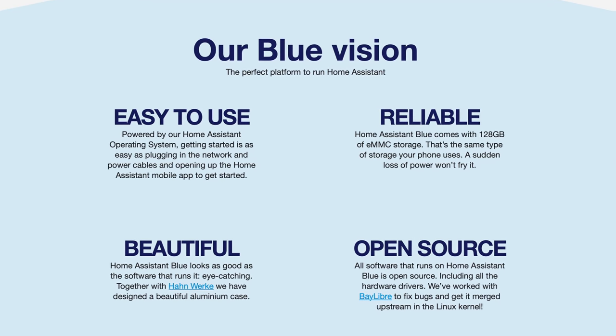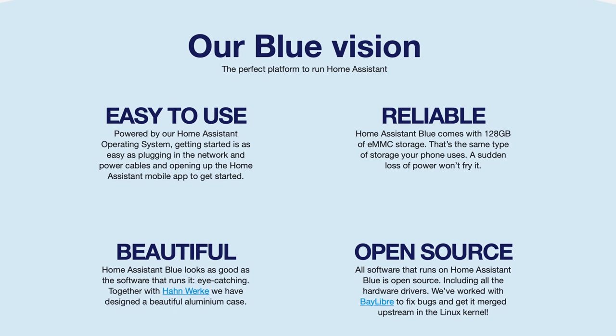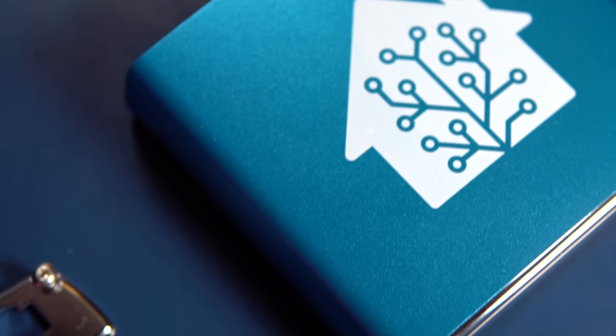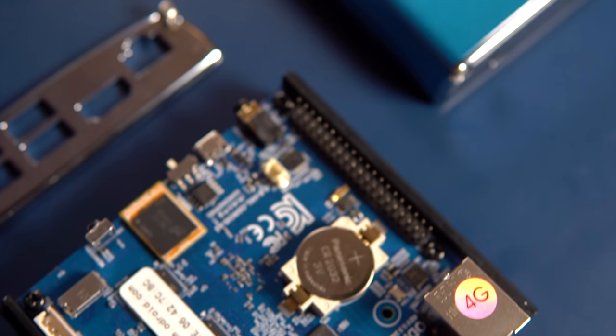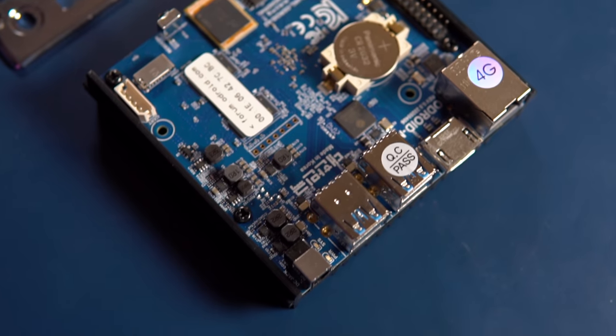Raspberry Pis run on a microSD card, but they can also work off SSDs with the right adapter. A lot of users have switched to this as microSD cards are notorious for dying, and because SSDs tend to be quicker in performance and reliability. Home Assistant Blue has a 128GB eMMC SSD, which will provide quick performance but also great reliability. Home Assistant notes that this is especially good against power outages, which can corrupt other storage mediums like microSD cards.